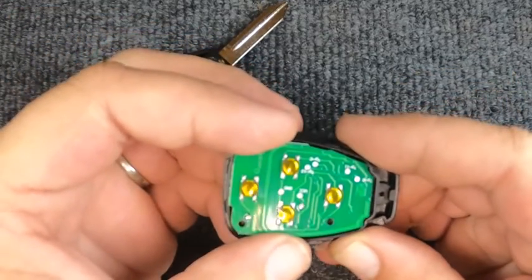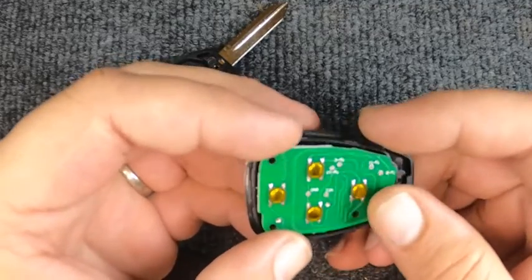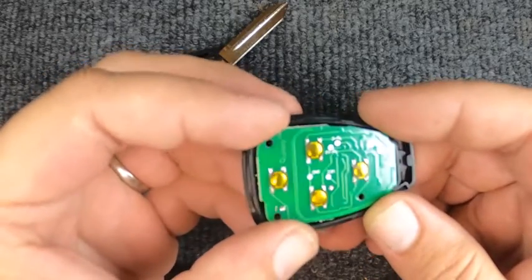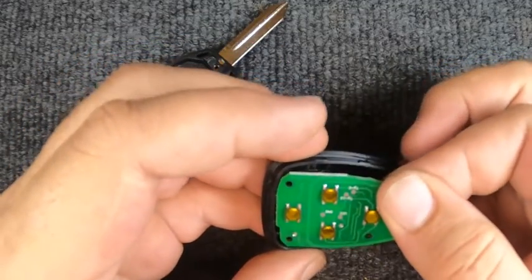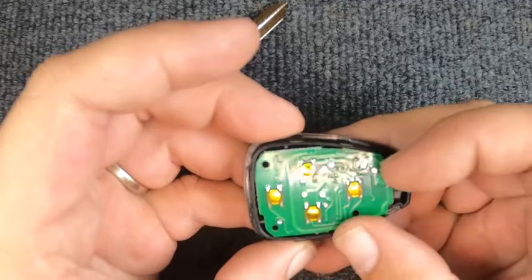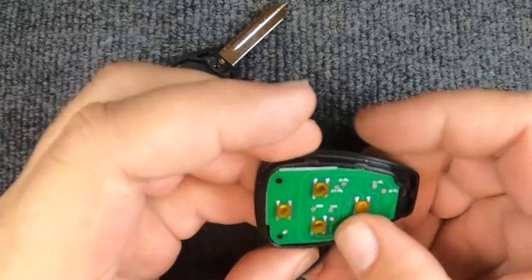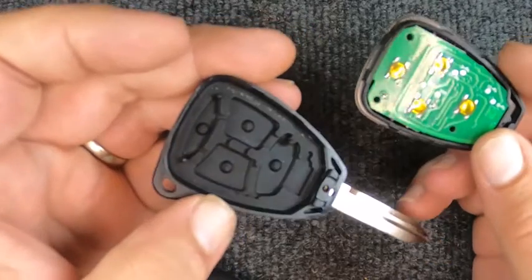Now let's go ahead and reassemble it. Set the circuit board in tip first, and when you set it down you'll see there are little indentations to hold it. If it doesn't want to hold, pull it up and go the opposite direction — they can be finicky sometimes. You do not want to get forceful with it. When it's in, it's seated.